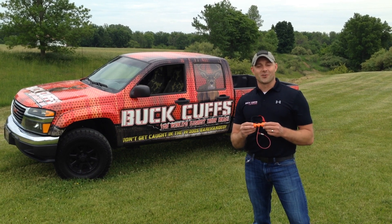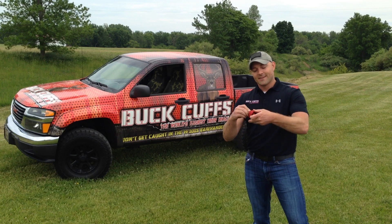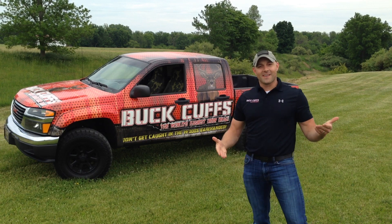This is the Buck Cuff, the world's easiest deer drag. It's designed to be small and compact, so it can fit right in your pocket as you're hunting, just like this.